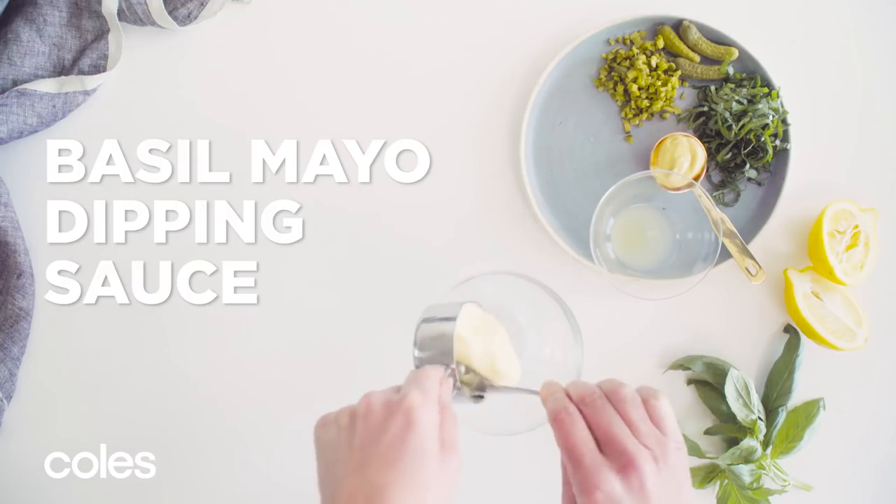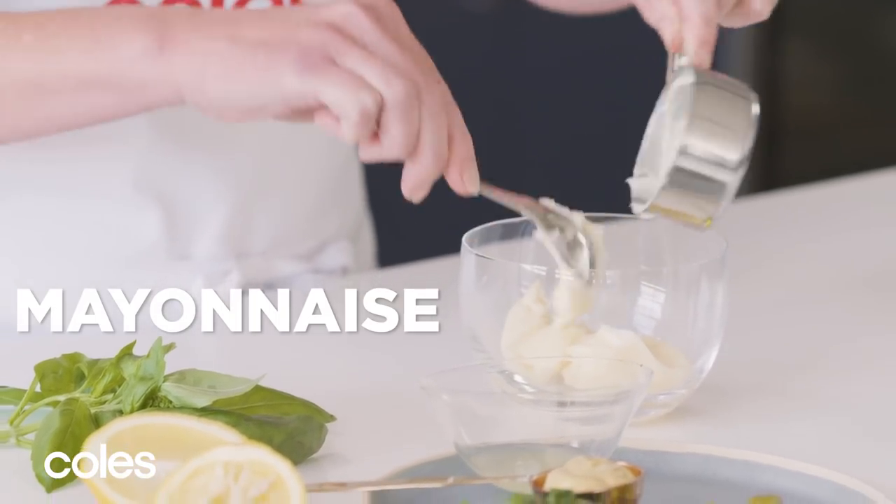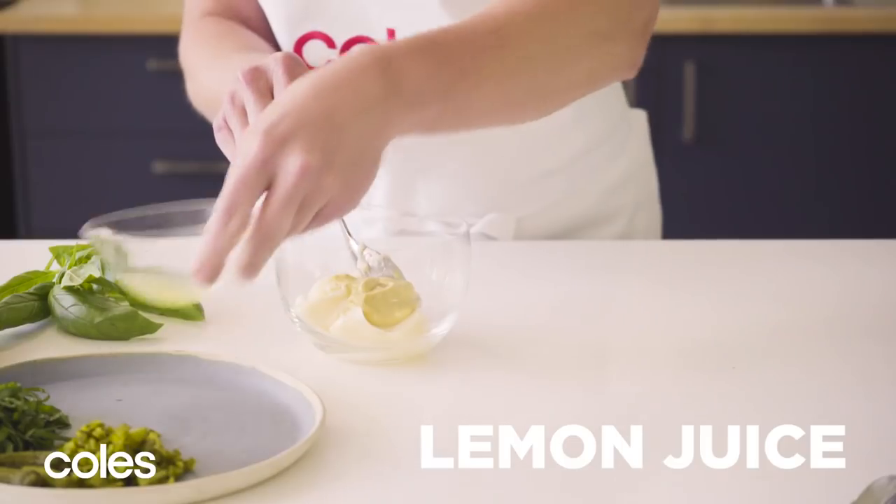To make the basil remoulade, combine the mayonnaise, mustard, lemon juice, baby cucumbers and basil in a small bowl.